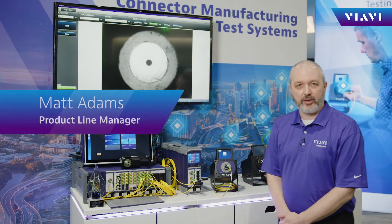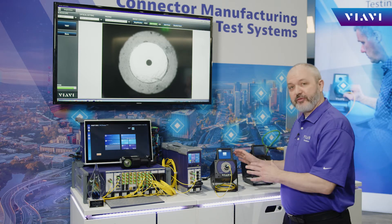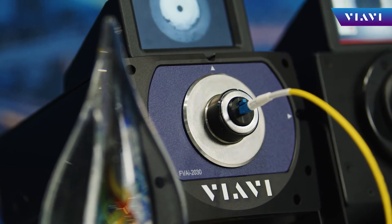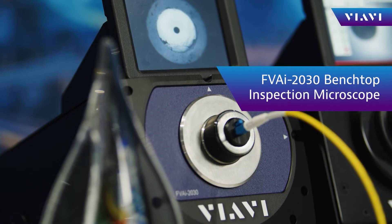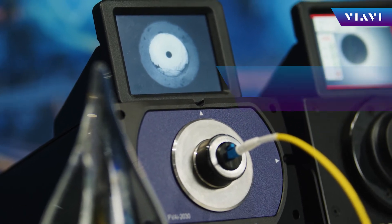Hi, I'm Matt Adams, Product Line Manager with VIAVI Solutions, and I'm here at OFC 2022 with the new FVAI 2030 Benchtop Microscope. This is the latest addition to our FV line, specifically designed for contamination control throughout the connector manufacturing process.